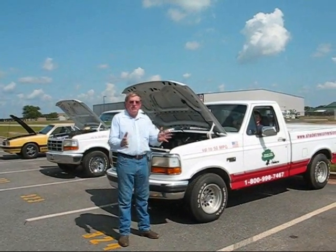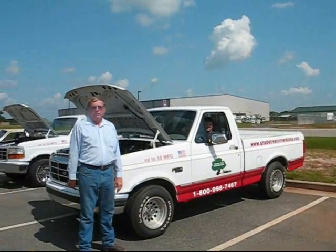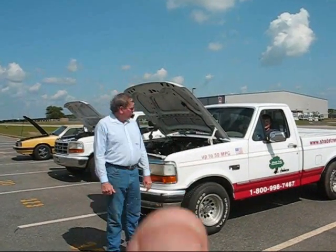Hi, I'm Gary Brown. Myself and some of my friends — this is my son Clay, and they've got Donald here on the camera. We're the ones that send the people to put these vehicles together.